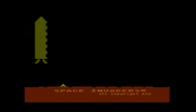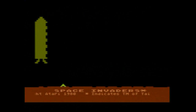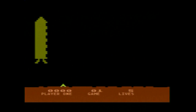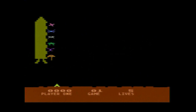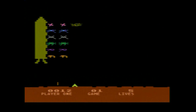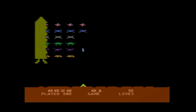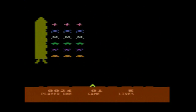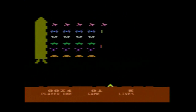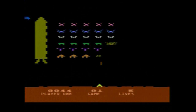Space Invaders — one of the most notorious games on the Atari, and it is licensed by Taito. It looks a bit different than the standard arcade Space Invaders — it's a lot more colorful. You have to use a different technique to play it. It actually looks quite similar to the last game I did on my VIC-20 video.